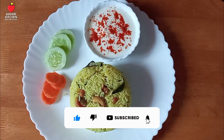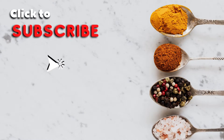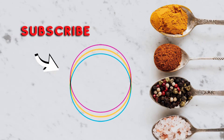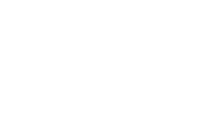Please like and share it. Subscribe to our channel. Please click on the bell.